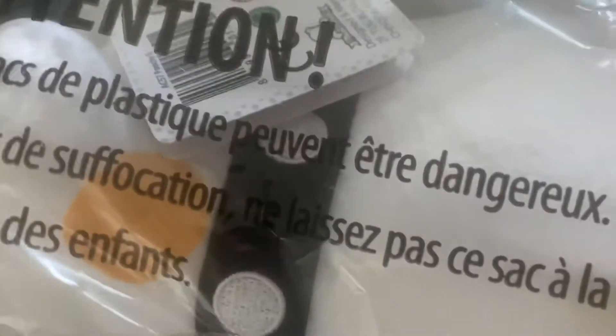Hey guys, we got a new plushy and like I told you, it's Poochy the original. Yeah, we're doing an unboxing video because we haven't done one in a while.